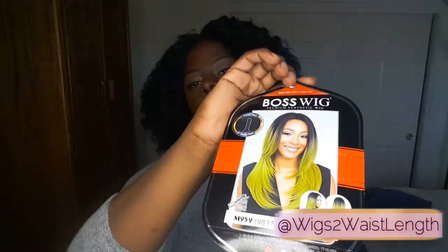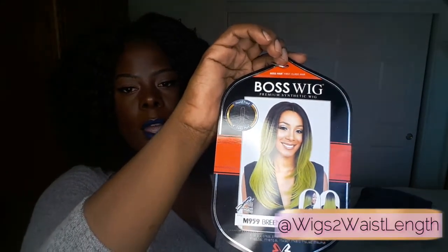The style is M959, also called Brina. The color on the stock card is the TT6 line. The color I have is TT1B Jewel Blue. This is her care card.